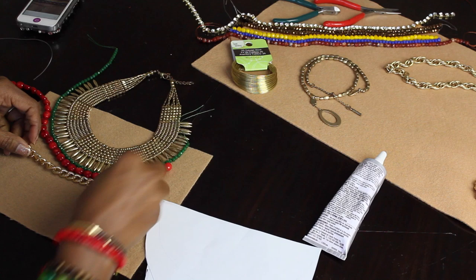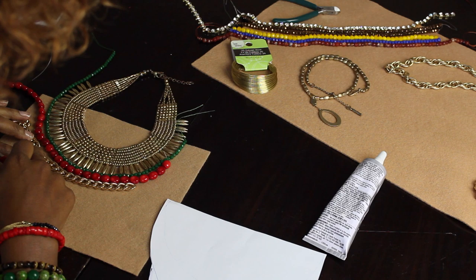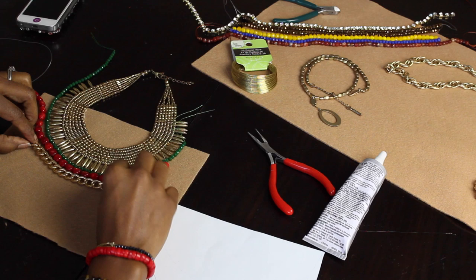Something that was really helpful for me when creating my statement necklace was working in sections. So right now I'm working in the middle section, and I don't go any further until I get that one all figured out and glued down. Then I move on to the next section.